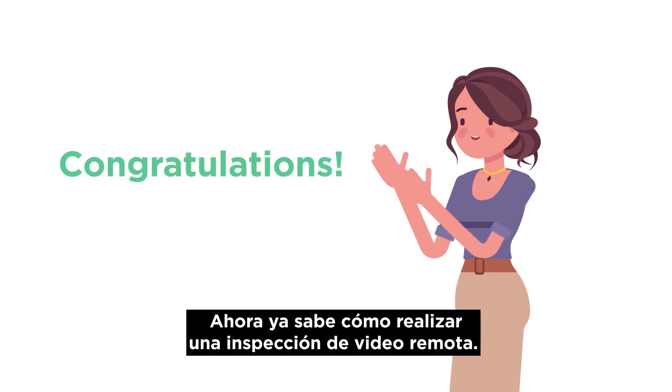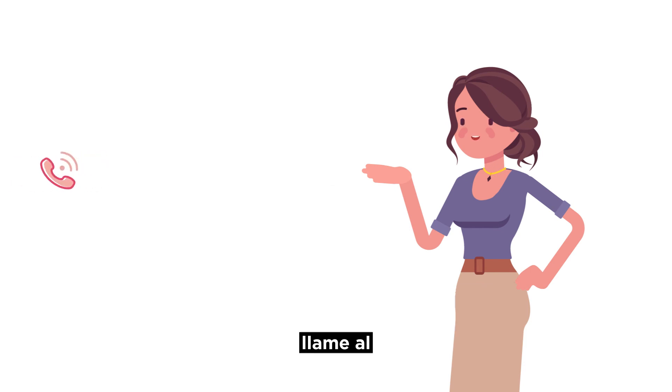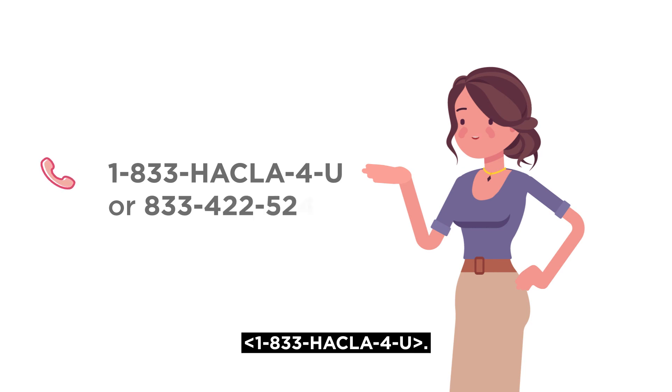Congratulations! You now know how to conduct a remote video inspection. Thanks for watching. If you have additional questions on how to get ready for your remote video inspection, please call 1-833-HACLA-4U.